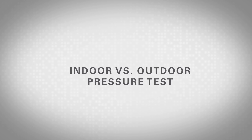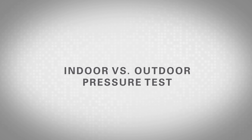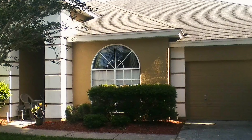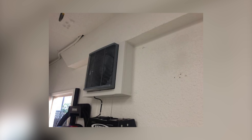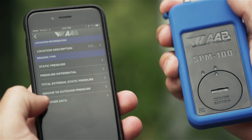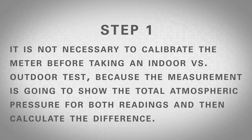This test helps to identify the pressurization of a house or building. If a house is in a severe negative pressure, it will draw contaminants in from the attic and attached garages. It will also cause additional unconditioned air to infiltrate from outdoors, under and around doors and window openings. Up to 60% of the volatile organic compounds or VOC contaminants in a home come from attached garages. This can be prevented by putting a fan in the garage that moves the VOCs outdoors. To take an indoor versus outdoor pressure measurement, choose the test titled Indoor versus Outdoor Pressure and follow these steps. Step 1: It is not necessary to calibrate the meter before taking an indoor versus outdoor test because the measurement is going to show the total atmospheric pressure for both readings and then calculate the difference.